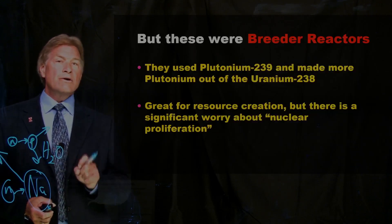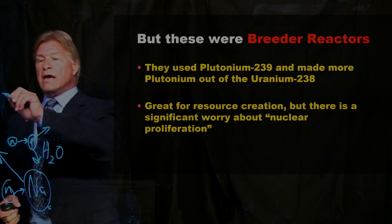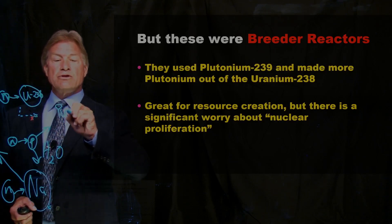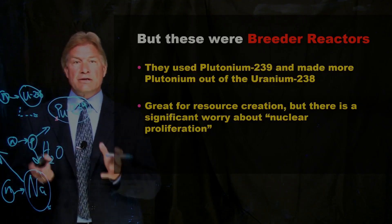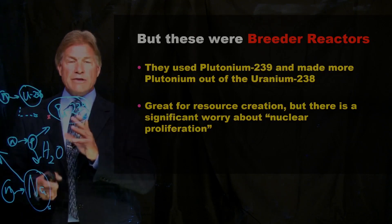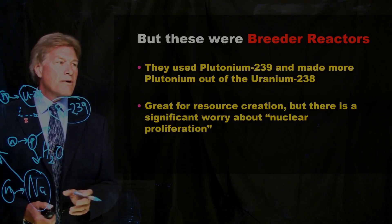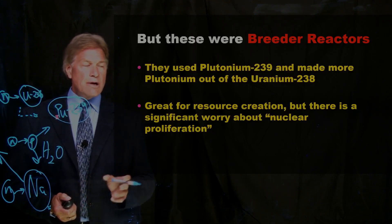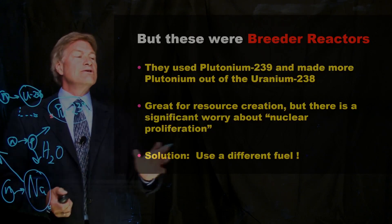Those examples — EBR and Phoenix and Super Phoenix — were breeder reactors. A fast neutron hits U-238 and through a couple of steps ends up making plutonium-239, and the reactor is actually fueled with a lot of plutonium. This is great from a resource utilization standpoint since uranium-238 is the common isotope — you can make fuel virtually forever. Unfortunately, you can also make bombs out of plutonium-239, and so there was a lot of worry about nuclear proliferation. So why not keep the same great advantages of the sodium-cooled fast reactor but use a different fuel?